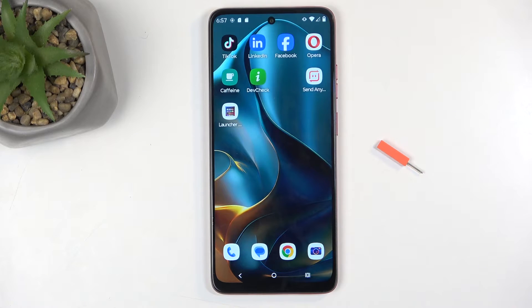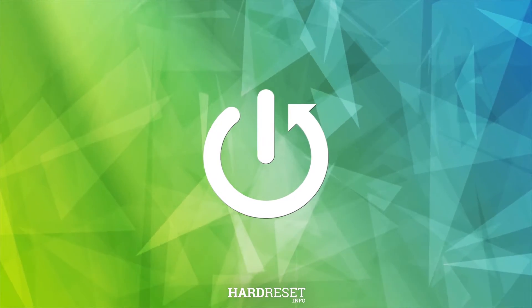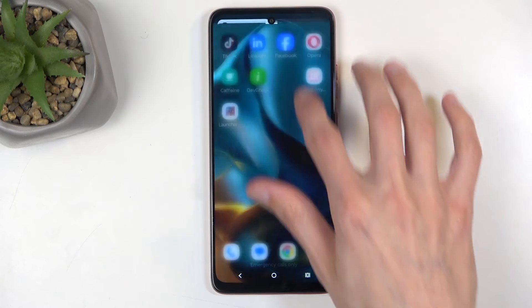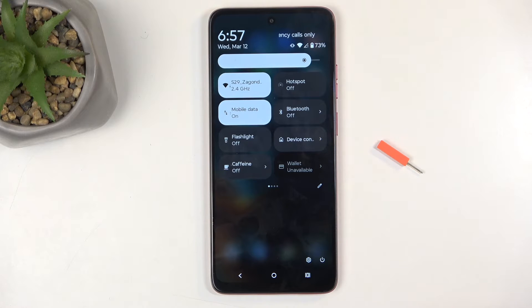Welcome everyone. This is a Motorola Moto G05 and today I will show you how we can enable and set up your hotspot. To get started, you'll want to swipe down twice from the top of your screen, which will bring down your toggles, and one of those will be the hotspot toggle.